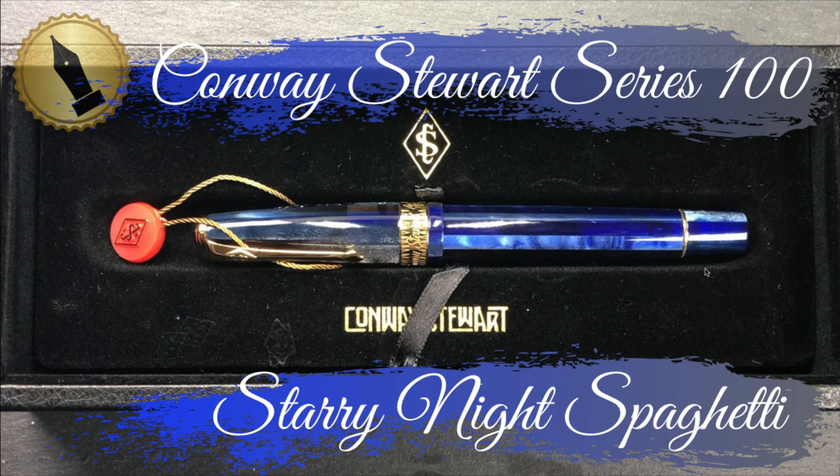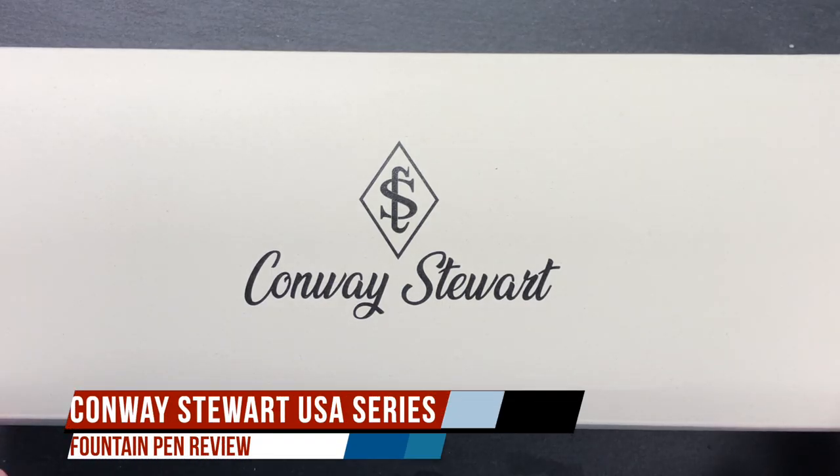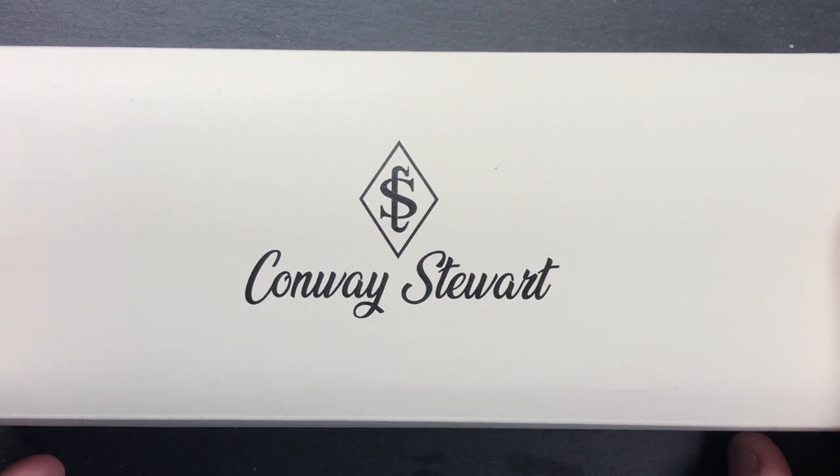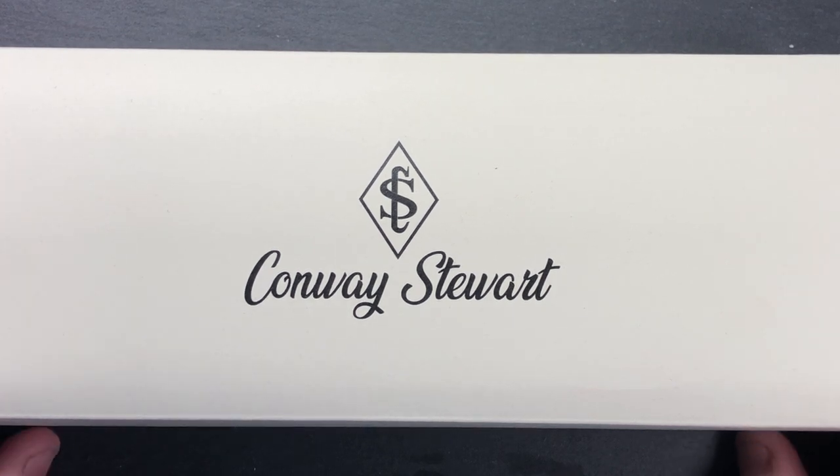Hello and welcome to another pen video from me, Penultimate Dave. I have here another Conway Stewart pen for review, and this was loaned to me by John at StJohnsPens.com, so I'd like to thank him for loaning me this pen.